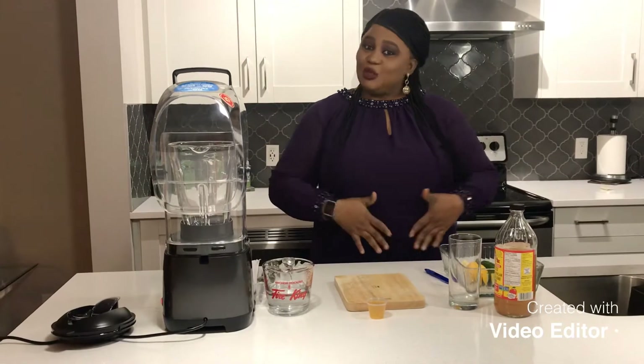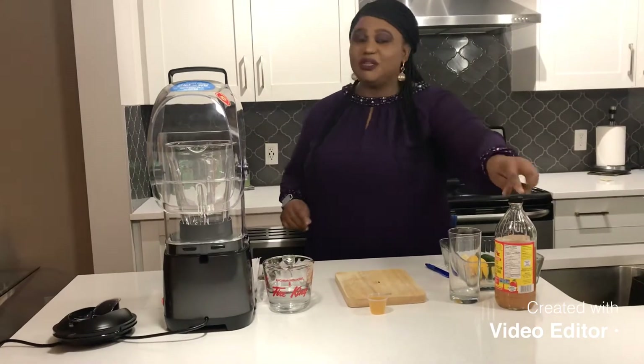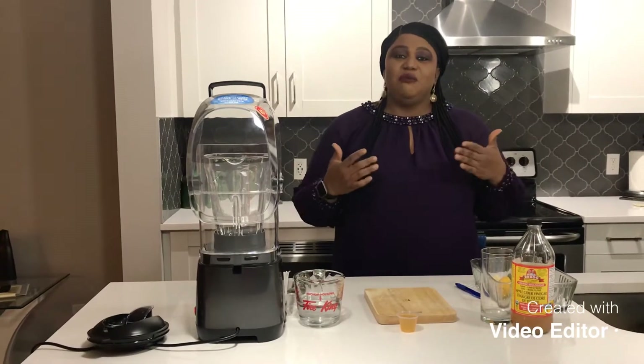Good morning! I'm here to show you what I have been doing to reduce my belly fat. With three or four ingredients — including apple cider vinegar — I will show you a drink to take 30 minutes before bedtime. I do this every night, and you'll notice a lot of difference in your belly fat.